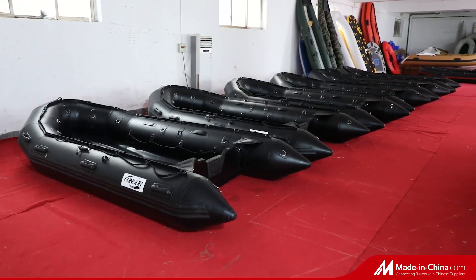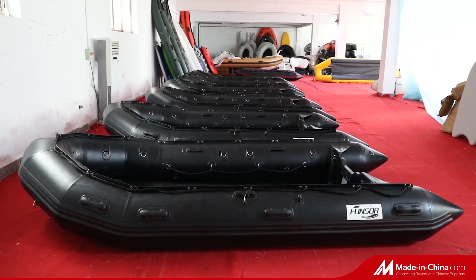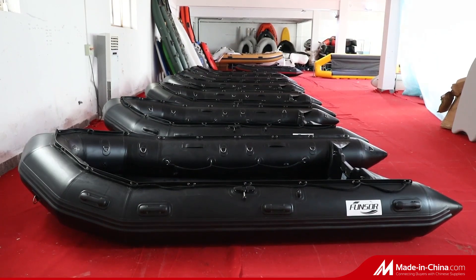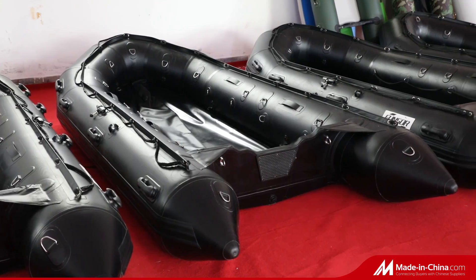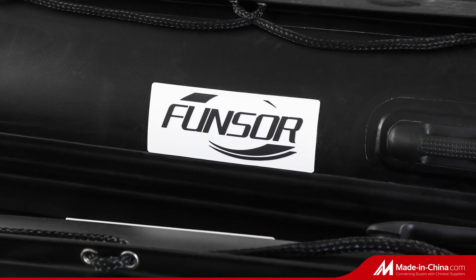The Black King Kong Series Military Boat is made of 1.2mm Germany heat-tax PVC with heavy-duty aluminum floor. It adopts the latest seam heat-welded process to ensure durability.